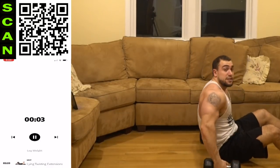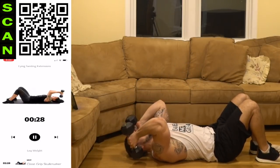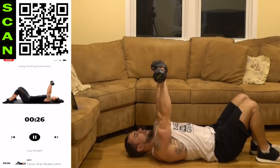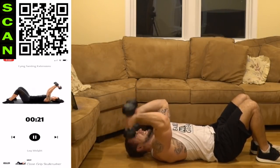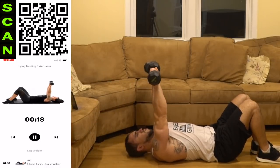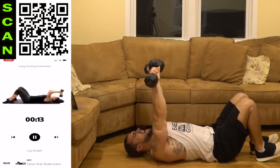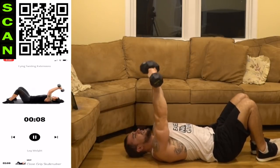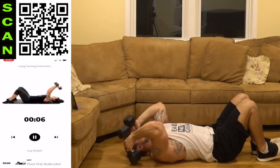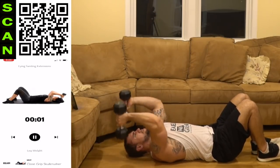We're going to the lying twisting extension. The palms are going to be facing forward at the top — coming down to the side of the head, twisting, coming up palms forward, back to that neutral grip, coming down. Half time, let's go aliens — I keep saying come on because I want you to keep pushing yourself. Don't just go through the motions, especially at the end. Fight that burn.